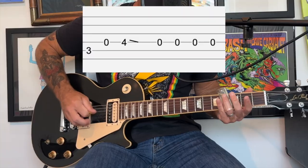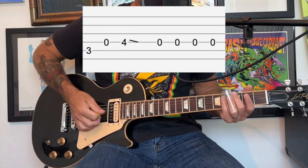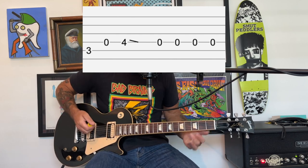The song starts out with this banjo part, and it plays that over and over again until it gets to kind of this little bridge part, which I'll show you in a second.